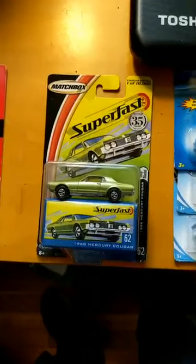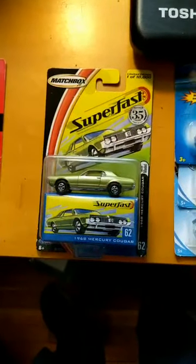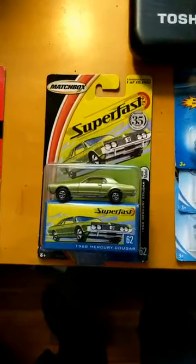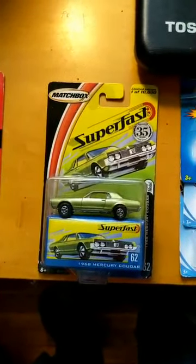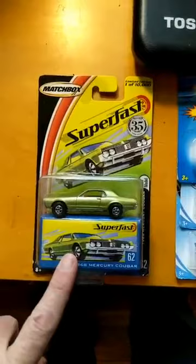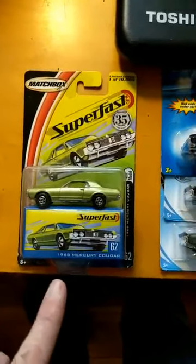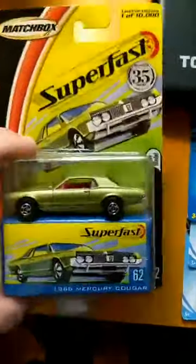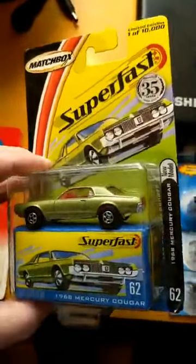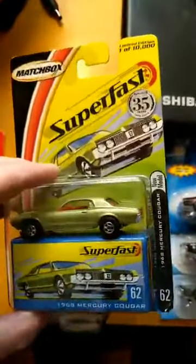My very favorite die-cast car from when I was a very young man, little boy, was this. It's the Matchbox 1968 Cougar — not this exact one. This is a replica of that same car, and this I've had for about 15 years.